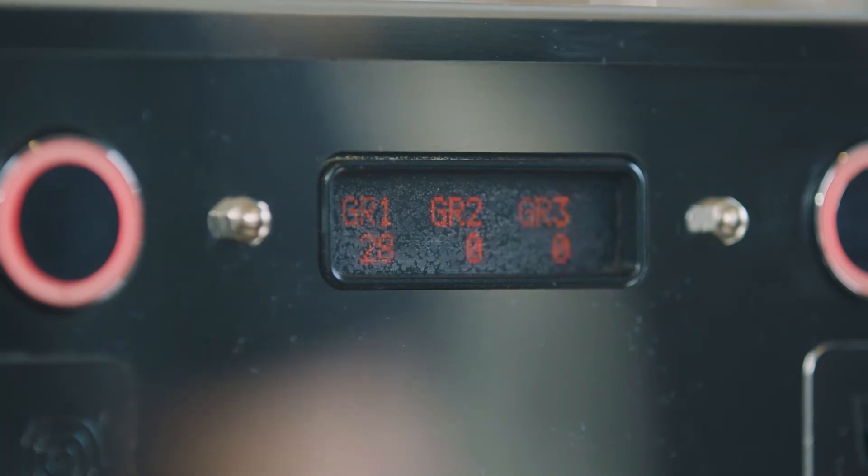Turn the espresso off at the desired time for your coffee. Today we are using 28 seconds.